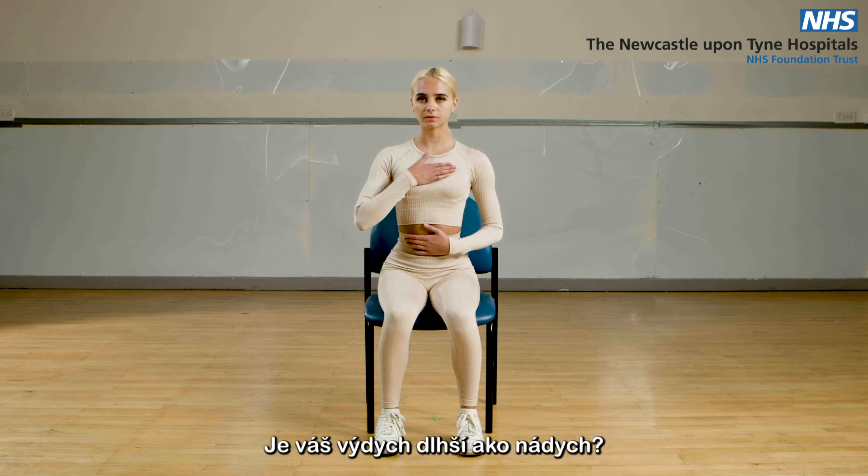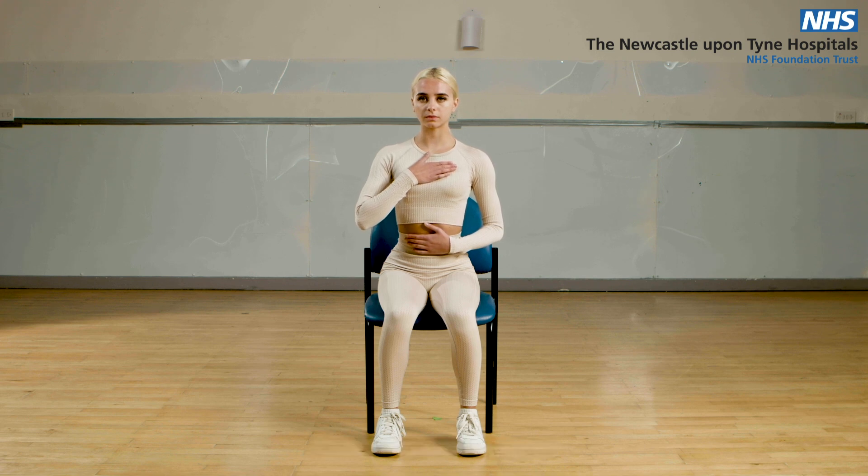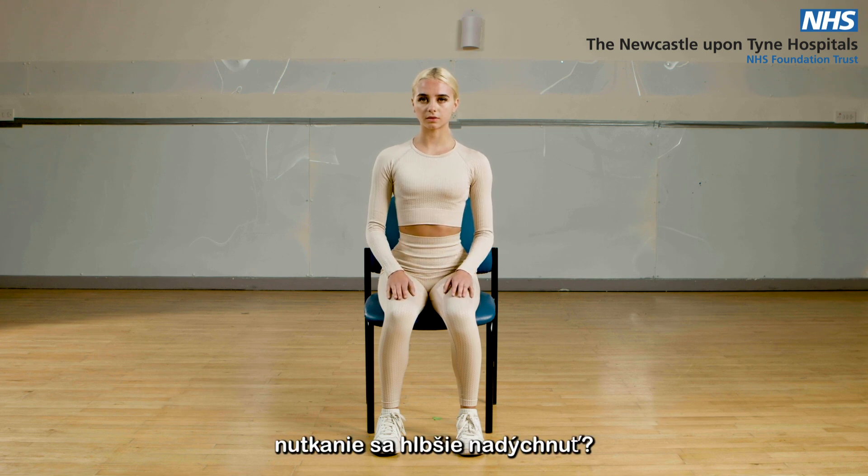Is your breath out longer than your breath in? Let's concentrate on that breath out. Do you notice any other movements? Any other noises? Sighs, gasps, an urge to take a deeper breath — just notice these and let them pass. Concentrate on the relaxed breathing.